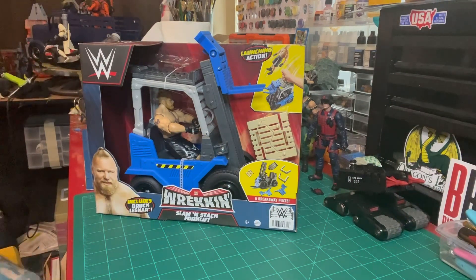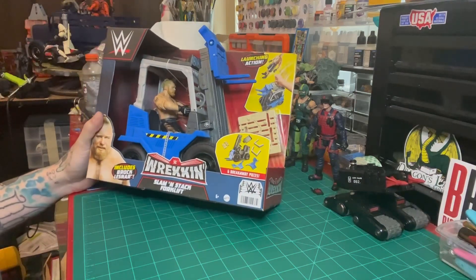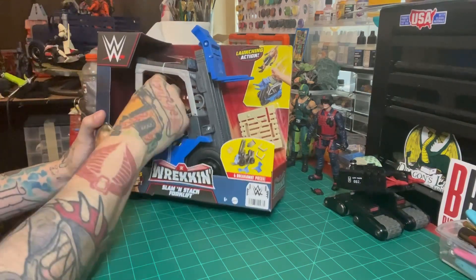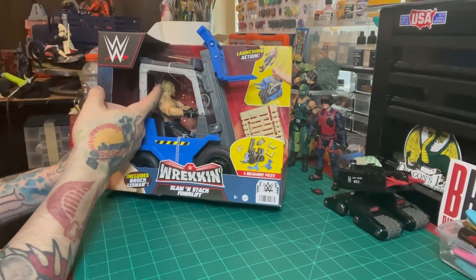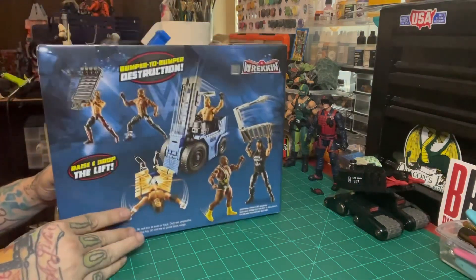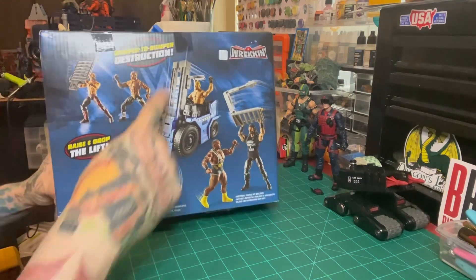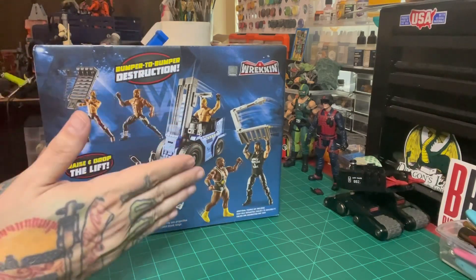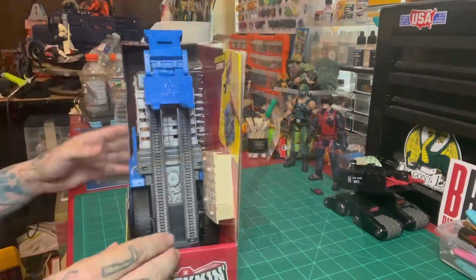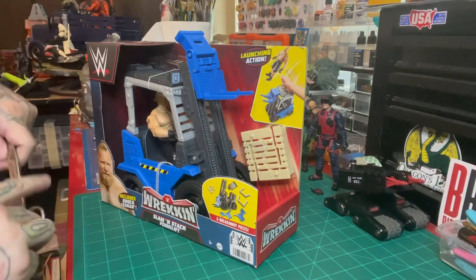They were on sale for I think like six dollars when I got them — the first one I paid I think 14 bucks on sale, and all the others were like $6.99 or $5.99, so if you really want one you can definitely find one at an affordable price. It comes with this goofy Brock Lesnar action figure with the Home Improvement kid head, and this is the back. It is part of the Wrecking line, so it is kind of light on details and falls apart because of all the gimmicks of the line — just like the Slambulance, the Wrecking Rig, their motorcycles and cars. They all have that play feature.